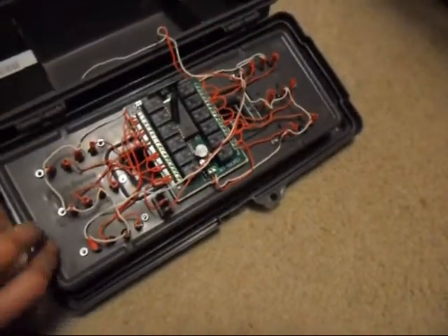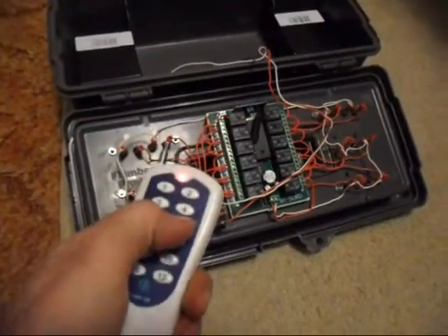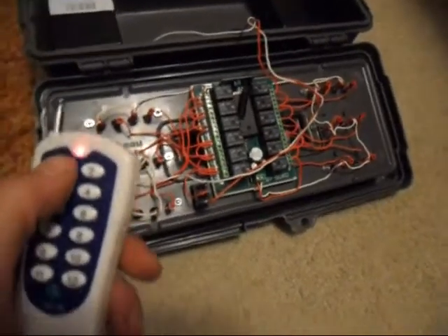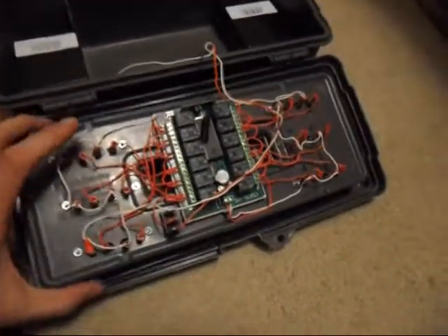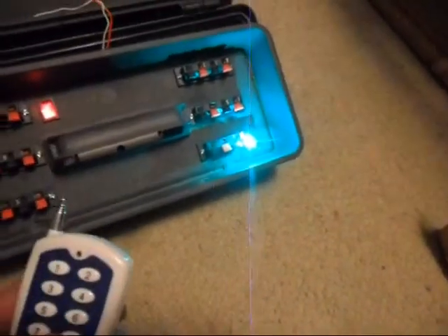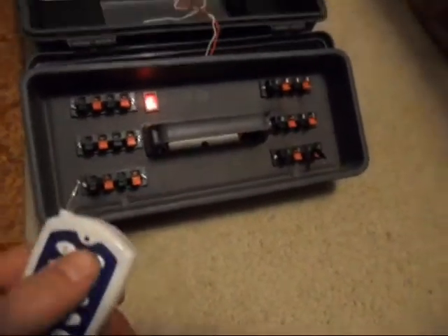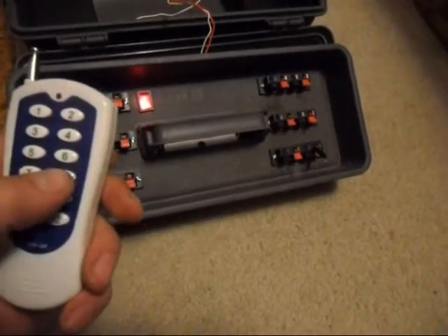Now I'm going to reset it and put it into 12 latch using button number 6. Now we should be in 12 latch mode. I think I just blew a bulb — let's find out. One's latched on. Yep, I blew number 8, but you can see there's number 1. But you get the gist of it.